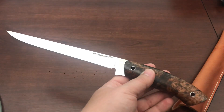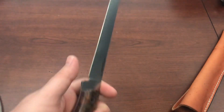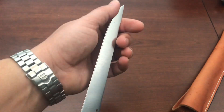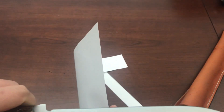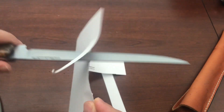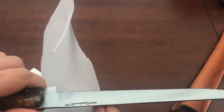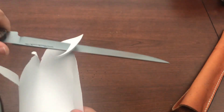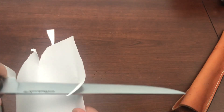I haven't done anything with this knife — just taken it out of the box and out of the sheath. It feels nice and sharp, so I have standard printer paper here to test it. Oh yeah, nice and sharp. There we go — nice.